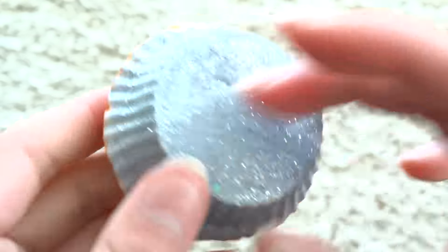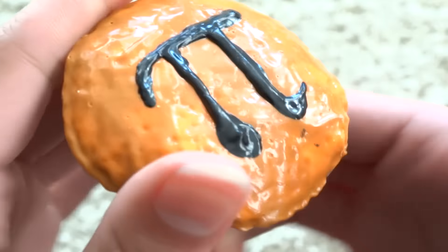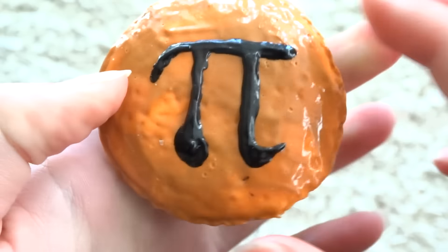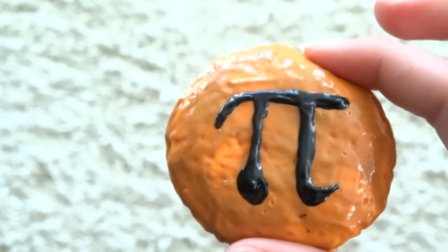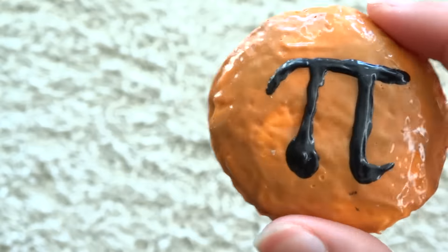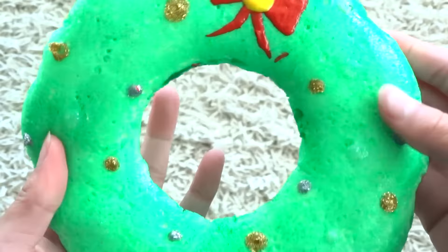Then I have this one with the pie logo on it. This was my idea because I was just kind of bored and didn't really know what to do with this one. It was originally just going to be a pumpkin pie with whipped cream and stuff on it, but I decided to just put the pie logo on it.